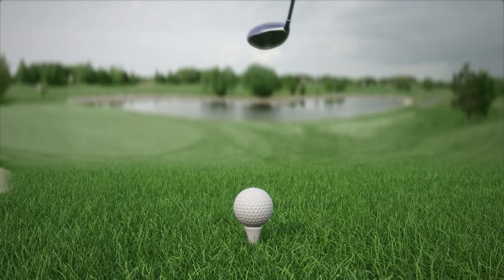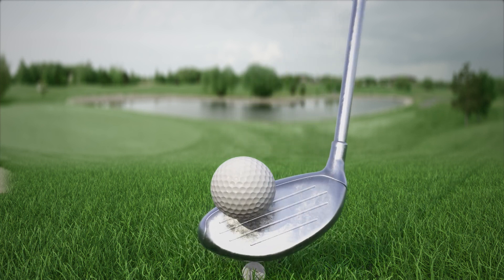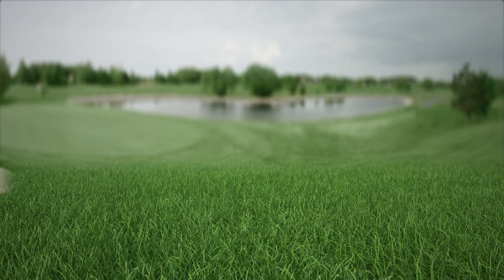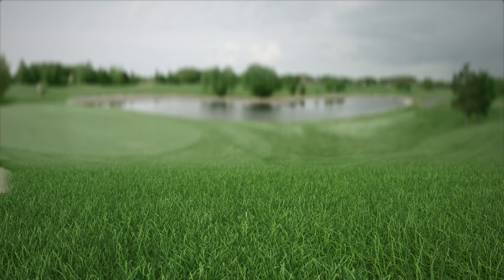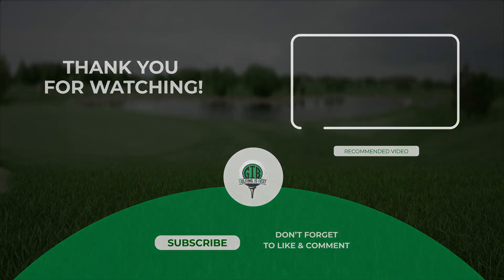In conclusion, the dimples on a golf ball may seem like a small detail, but they make a huge difference in the game of golf. The next time you're out on the green, take a moment to appreciate these tiny little dimples that make all the difference in your game. Like, subscribe, and ring the notification bell for more golfing reviews and information from Golfing is Best.